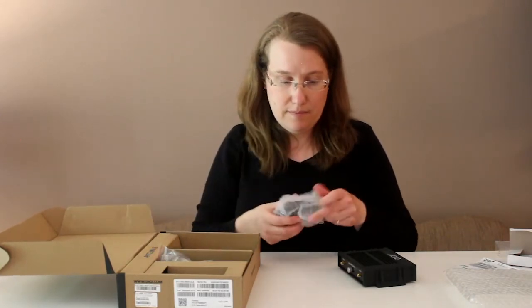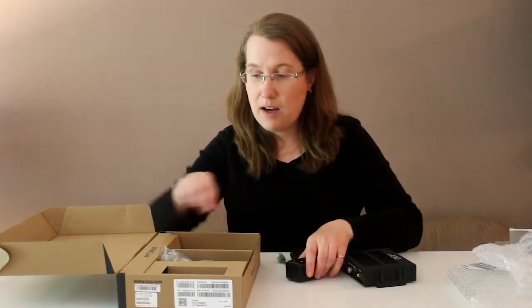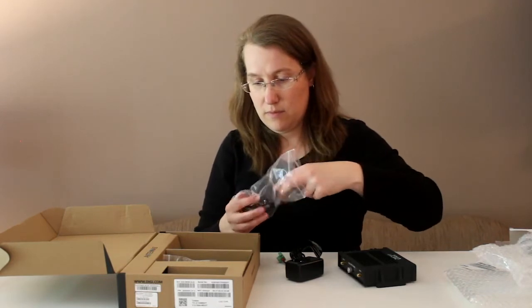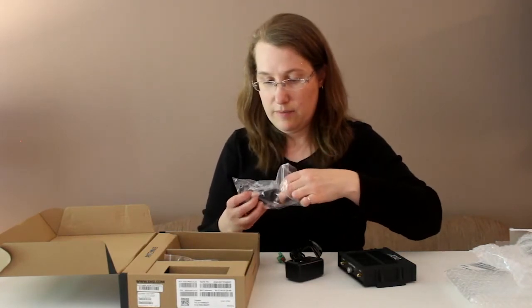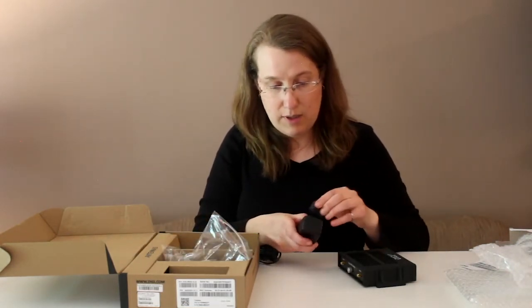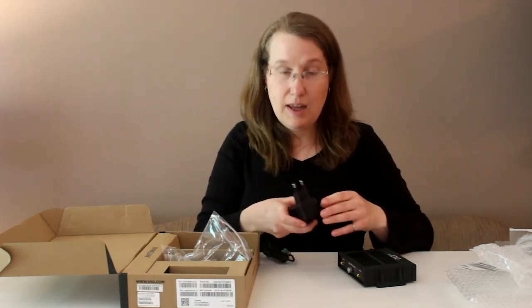There are a number of accessories that come with the iX20. The power supply actually comes with a number of plug tips depending on where you are in the world — Asia, North America, Europe, and a couple of others. So if this were Europe, for example, you would insert the appropriate plug tip into the power supply.